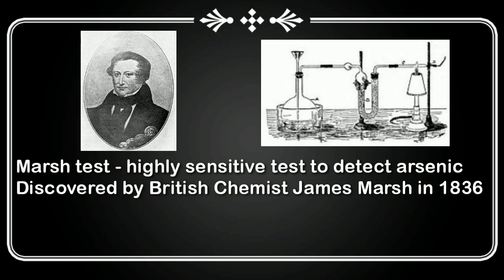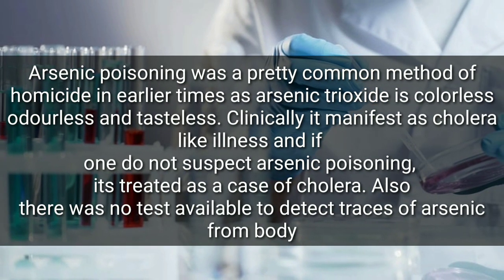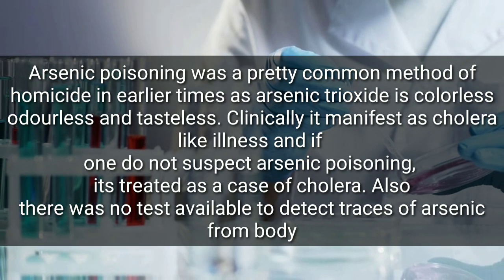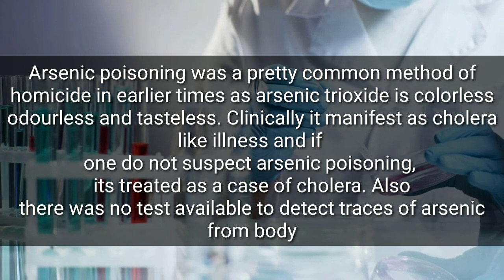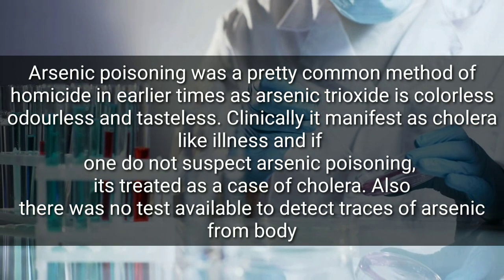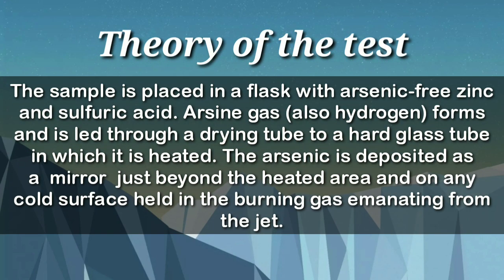The Marsh test is a highly sensitive test to detect the presence of arsenic, discovered by the British chemist James Marsh. Arsenic poisoning was a pretty common method of homicide earlier, since the common compound arsenic trioxide is a colorless, odorless, and tasteless compound. Clinically, the poisoning patient manifests as a cholera-like illness, and if one does not suspect arsenic poisoning, it is treated as a case of cholera.